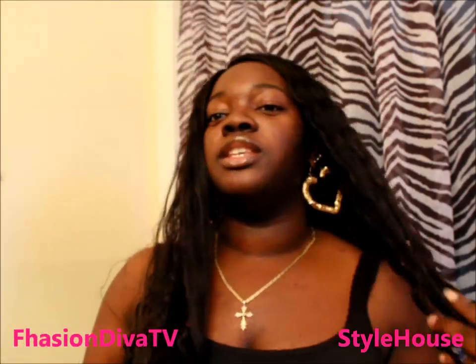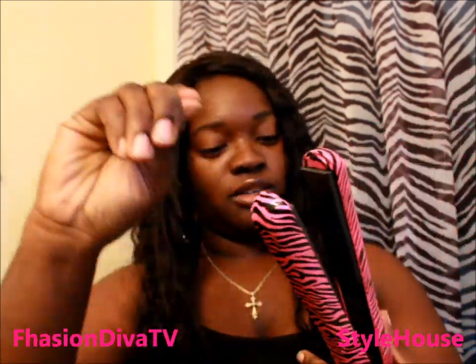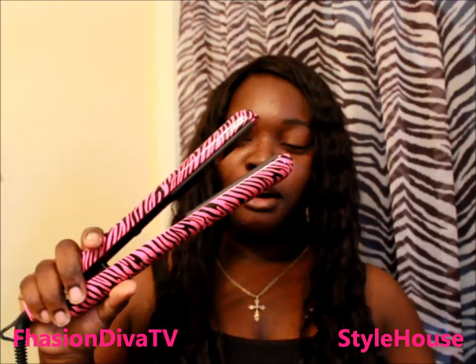The swivel with the ceramic plates really helps it curl. This is 22-inch hair so it was a little different to curl and maneuver being so long, but yes — this is my review for the Style House curling iron slash flat iron, all in one.